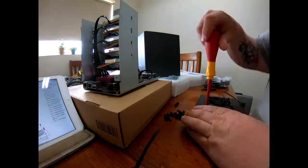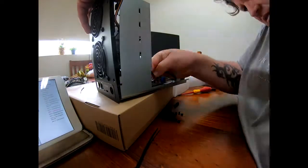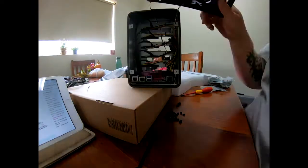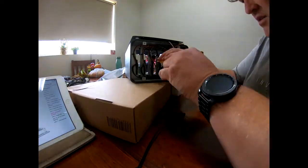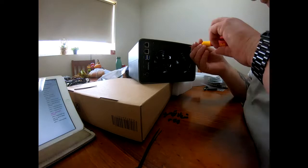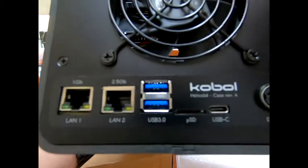I was telling my wife about this — just showing the back of this case. Once the fans are in and the sticker's on, it really looks good. They're using great font and it just looks nice with that white font there and the black case. It is quite an impressive looking unit.